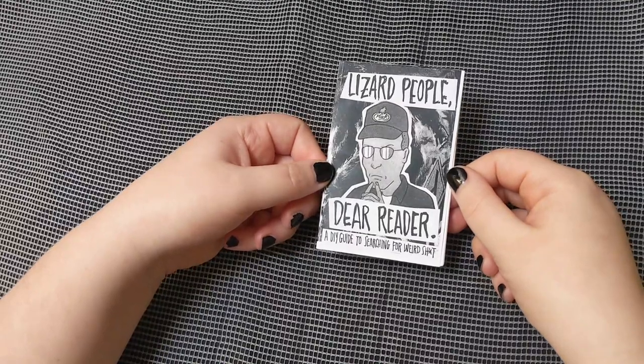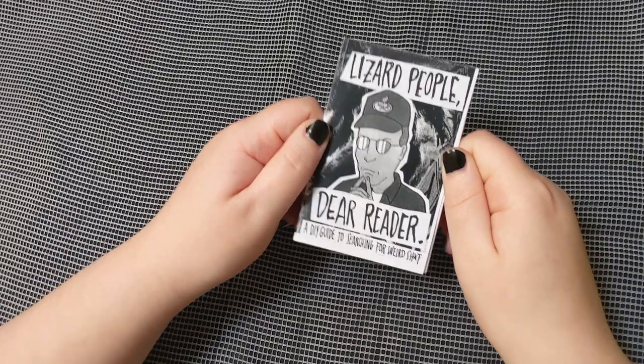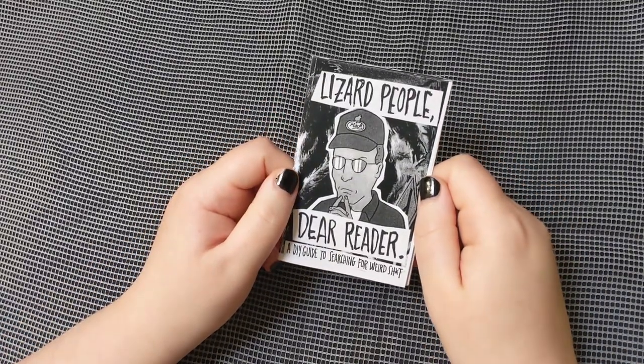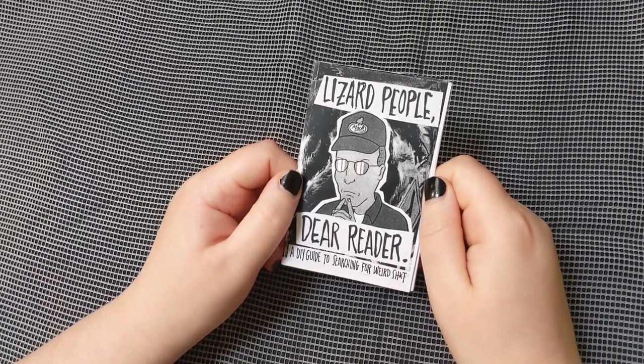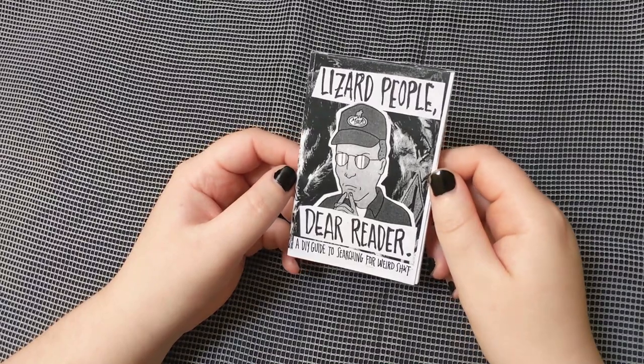So this Minizine is the first Minizine that I ever saw and knew — before I even knew what a Minizine was, and before I'd really seen zines out in the wild. And that is "Lizard People, Dear Reader: A DIY Guide to Searching for Weird Shit." This is a little Minizine made by Julia F of Crap Pandemic, who I sell some of my zines through. I've talked to Julia a bunch, they're super awesome, and I've read and have a ton of their zines.